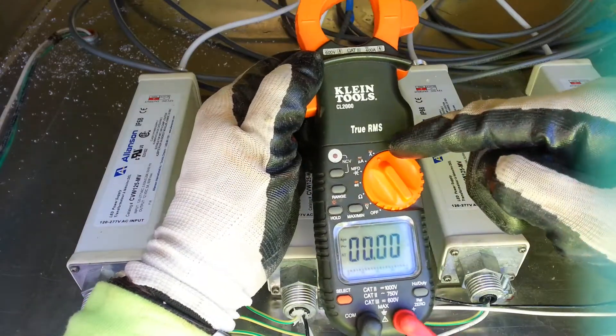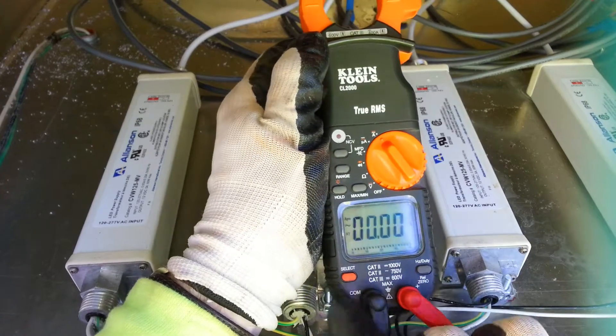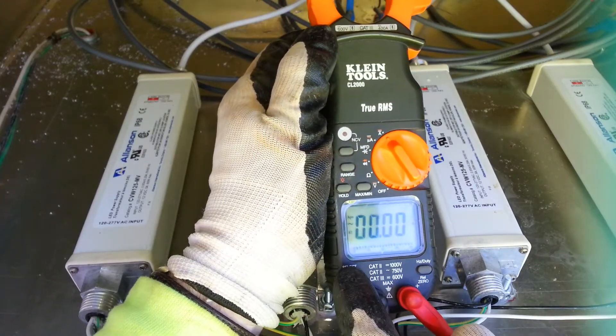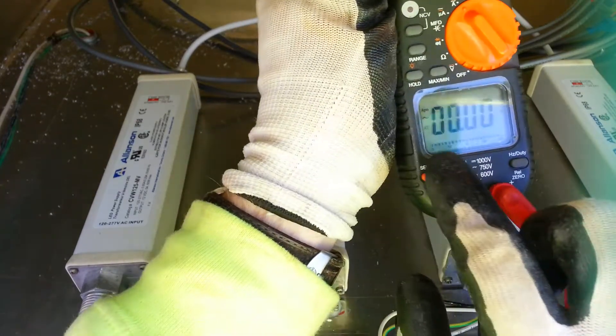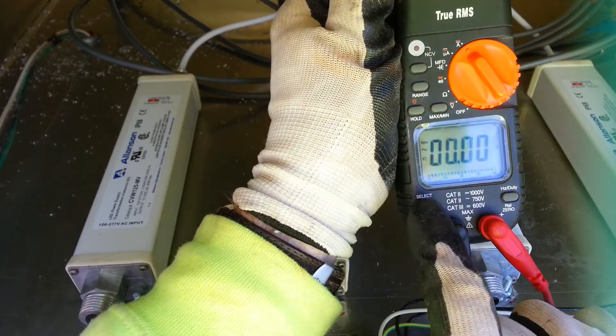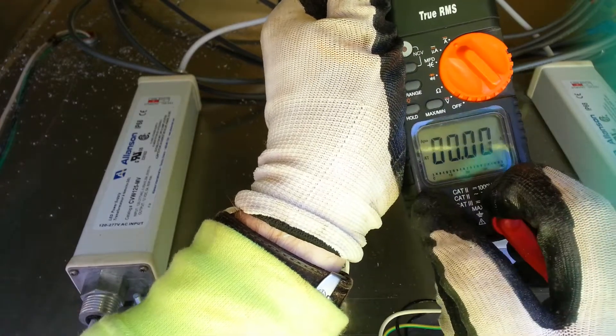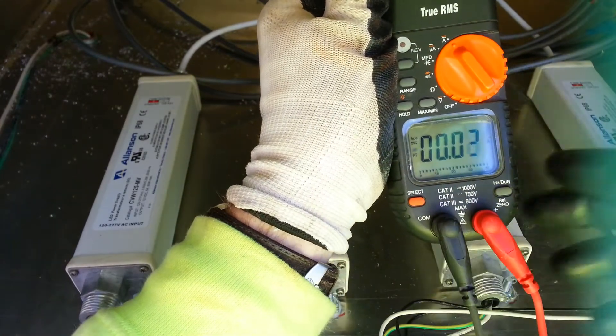First you want to select amps — it's the A. Then with this meter you need to also push the select button so that you can see that little squiggly line, which is AC, and change it to a straight line which is DC.